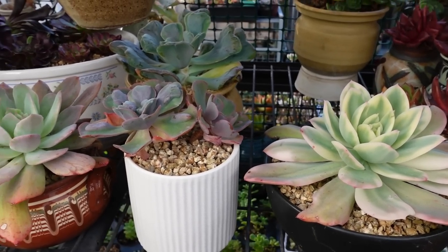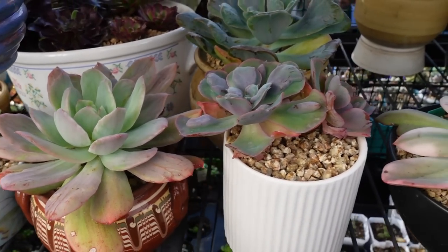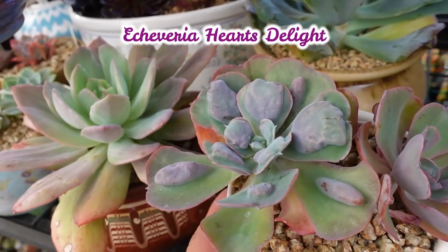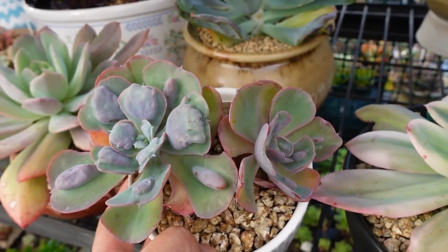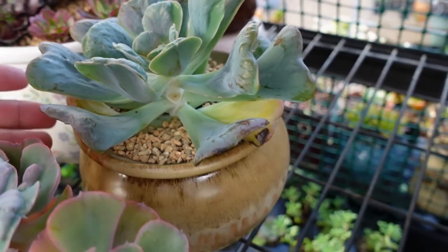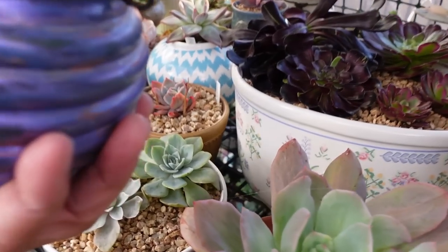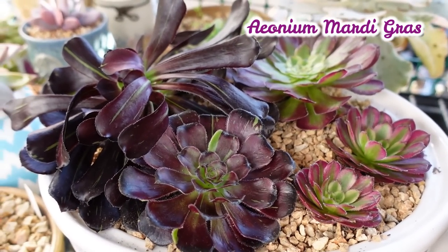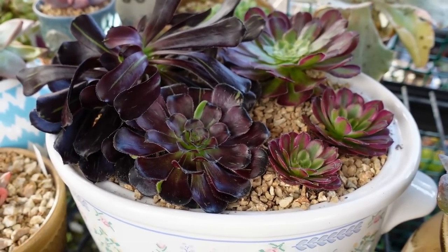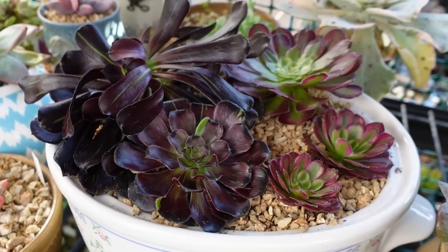My friend gave me hearts delight — look at that. These are my two hearts delight that I bought over a year ago, and this is the one she gave me — she also gave me this pot. So I thought I'm going to merge them together. Thank you Tanu. Before I forget — I'll show you the Mardi Gras on the right that I chop chop chopped, and on the left is Big Bang. I put them together in one pot to remind me that once upon a time the Big Bang used to cost about $300 and the Mardi Gras was $700 or something like that.